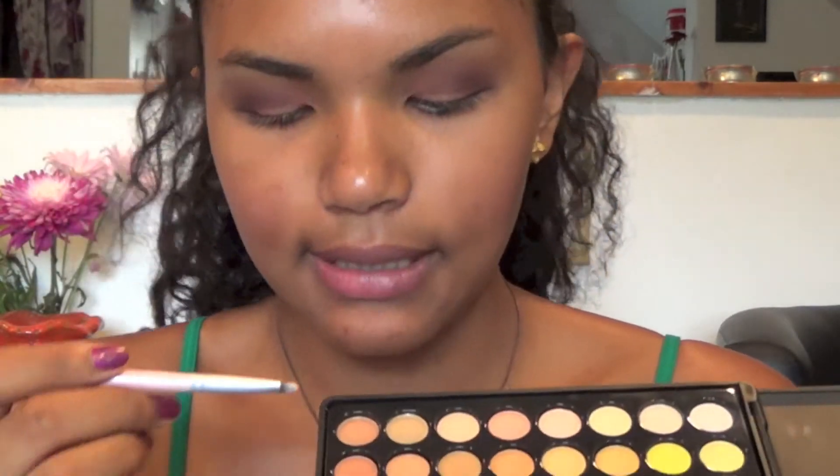With a fluffy brush I'm going to clean up any harsh lines. Next I'm going to pick up this light brown color and use it as a highlight for my brow bone as well as my inner V.